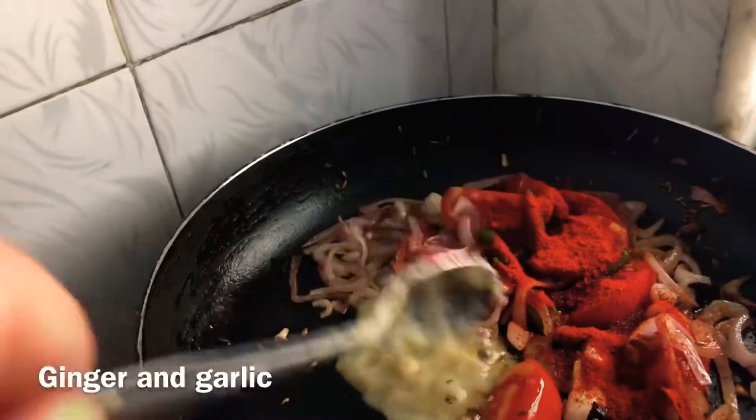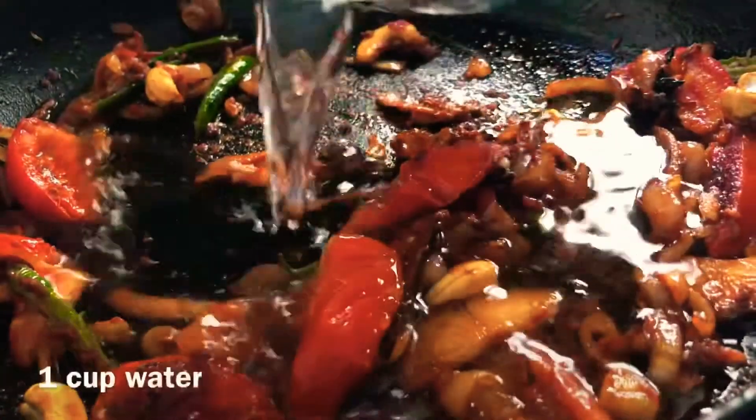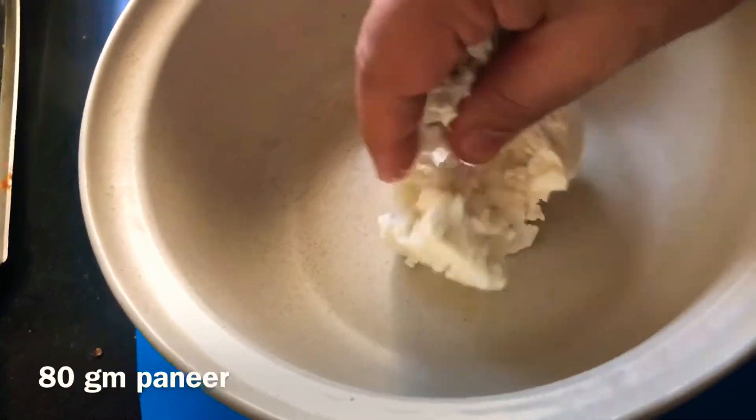A slit goes in, red chili powder will go in — you can put whole red chilies as well. You can put whole ginger and garlic as well. Seven cashew nuts will go in, then one cup full of water, and allow them to cook nicely.